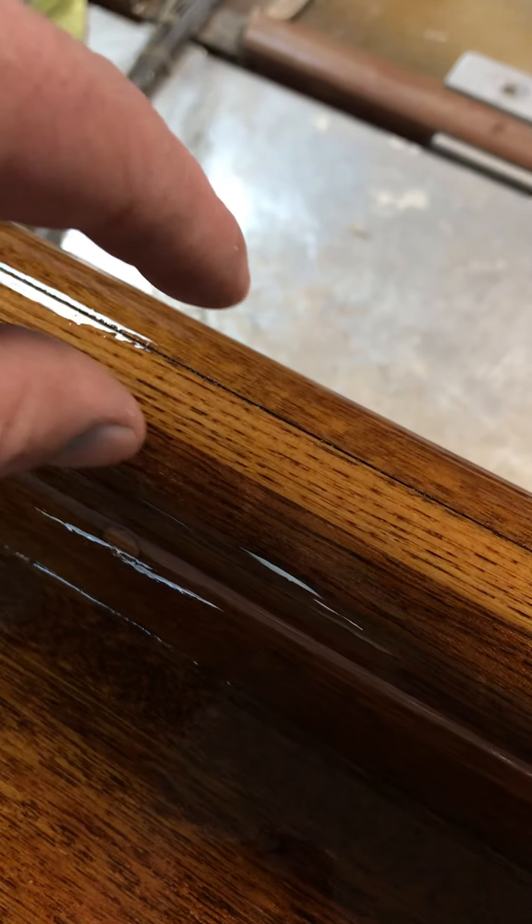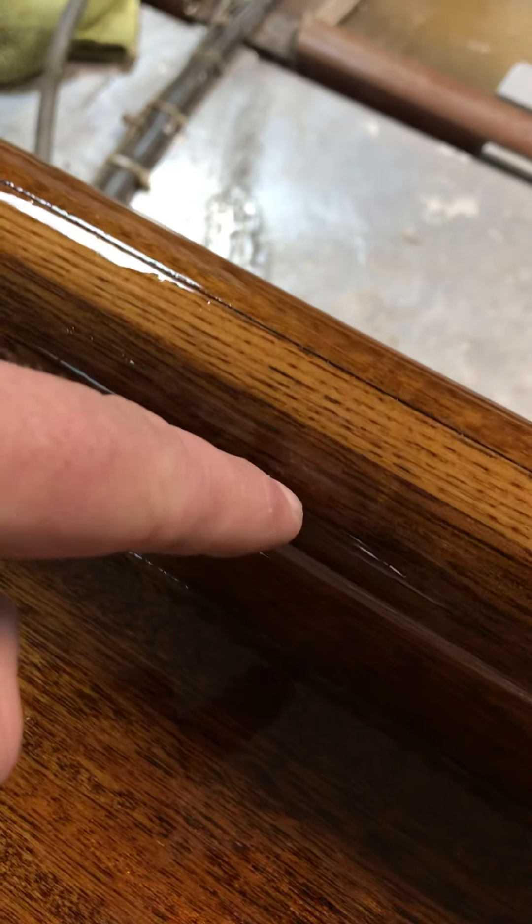These screws are actually fastening these three sections — you have mahogany, teak, mahogany — so it's holding those together. It was loose in a couple spots.